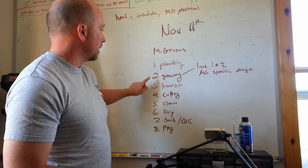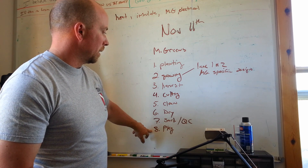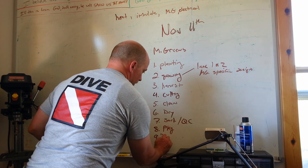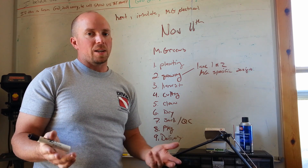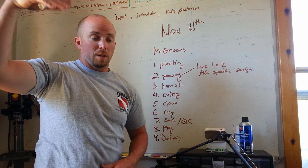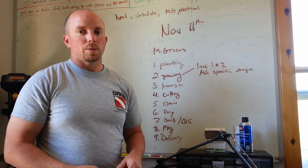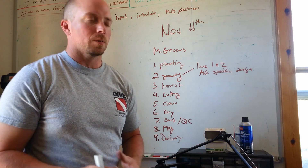So: planting, growing, harvesting, cutting, cleaning, drying, sorting, and packaging. And delivery too for those who want to have some fun with it. When you deliver these things they've got to stay cold the entire time. Eventually we're going to need a van with an actual air conditioning unit in the back that keeps it down to around 40 degrees so the microgreens don't start to wilt and stay as fresh as possible for the customer.